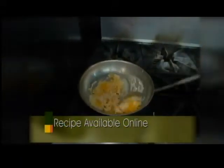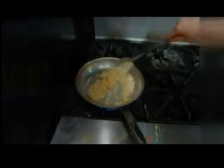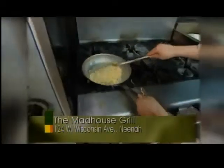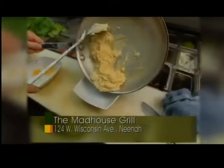This will become nice and creamy, melted in there. And I'll just put this into a nice little side dish. Nice and creamy and rich. And this is our cheddar and corn risotto from the Madhouse Grill. I'd like the best to show you guys as well. Thanks for watching.